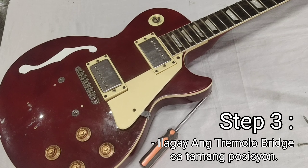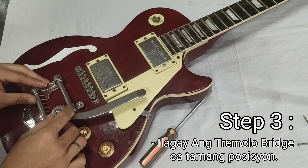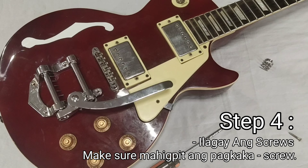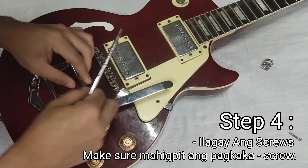Step 3: Ilagay ang tremolo bridge sa tamang position. Step 4: Ilagay ang screws. Make sure maipit ang pagkakascrew.